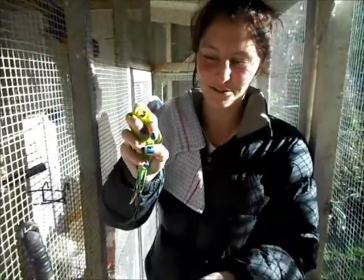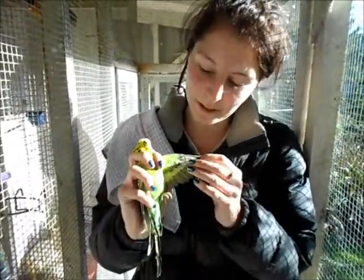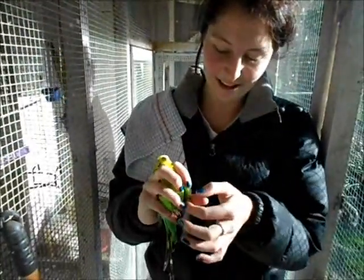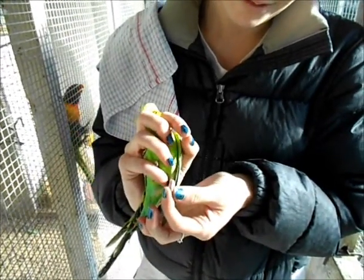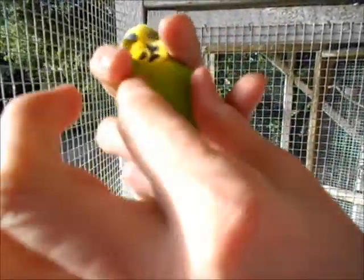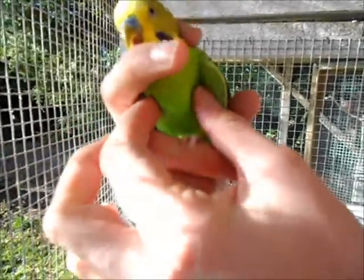This is how you would catch a bird. This is how you would restrain a bird for a general body examination. This is how you would extend their wing, and you would cut along here. This is how you would extend its leg. This is how you would assess their keel bone by just gently feeling that it's well muscled.